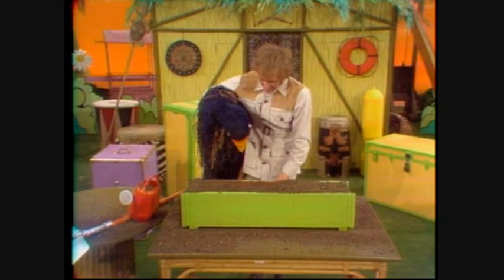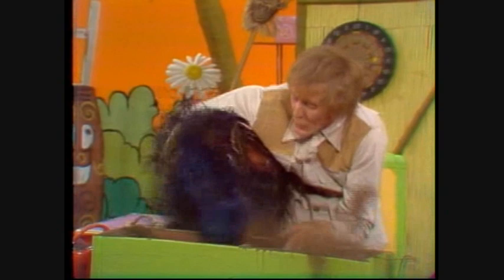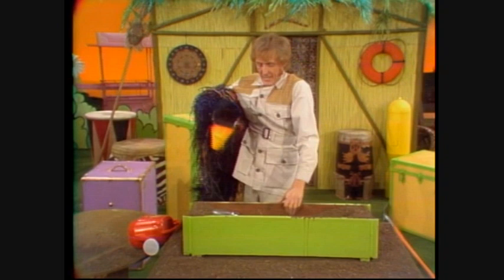And then you get the spade, and you dig a little hole. Got it? Let's dig a little hole. What are you doing? You won't find any worms in there. Well, what about your flowers? Put your flowers in. There we are.